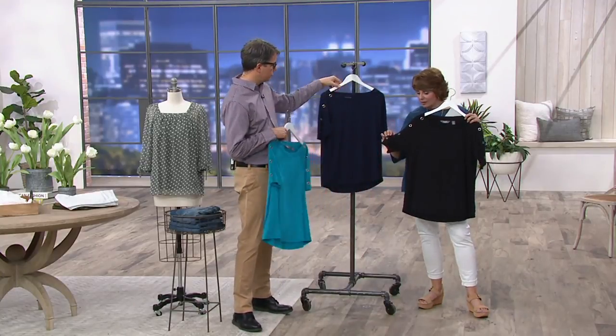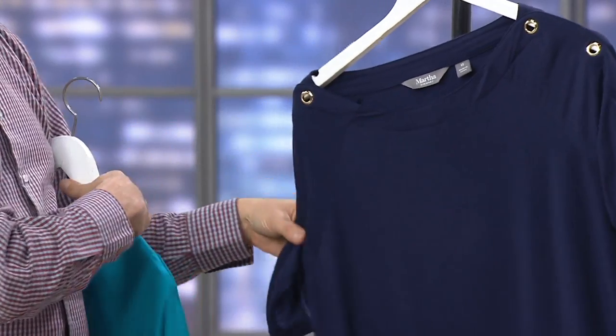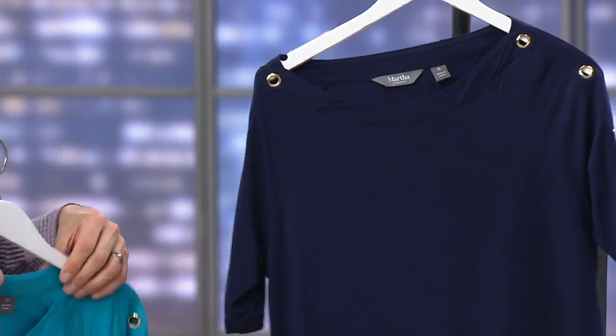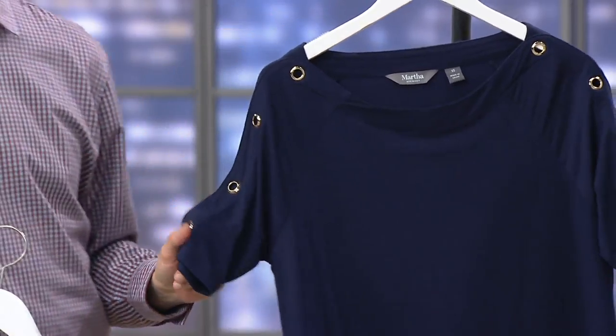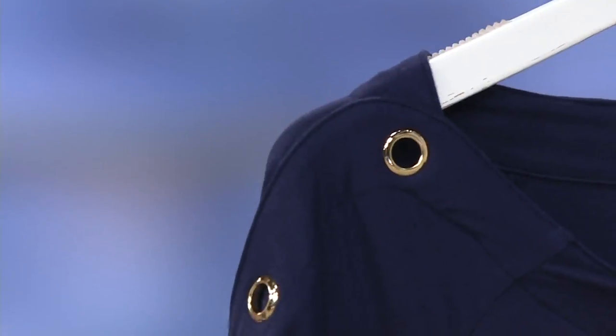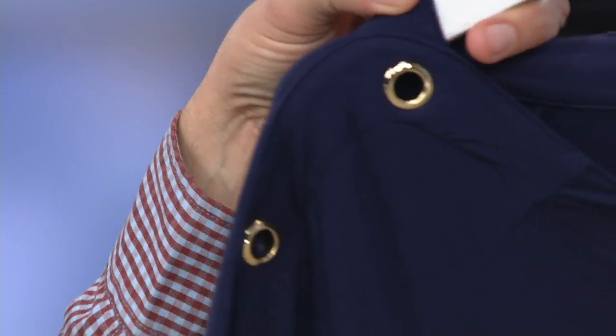There's a subtle little detail here that's fun for matching your jewelry. Wear your gold with the ink and the turquoise, and your silver with the black. Throw this on with leggings, skinny jeans, or those casual pants we had at the beginning of the show. And for the vacation we're all hopefully about to go on — whether far or not too far, on a boat or on a plane — this is a perfect piece to pack.